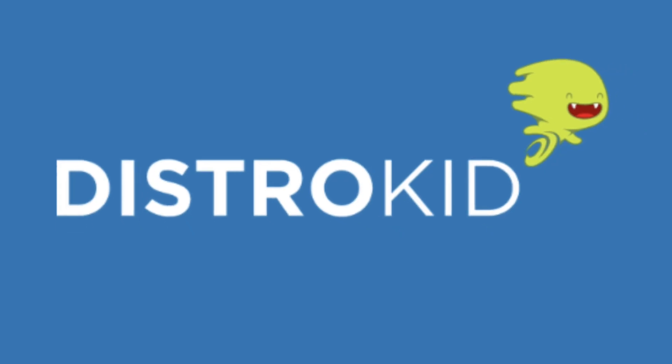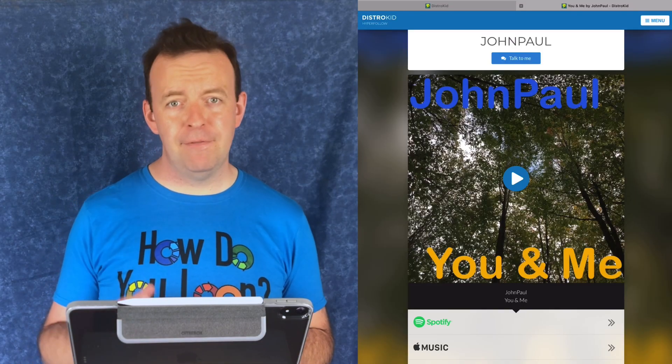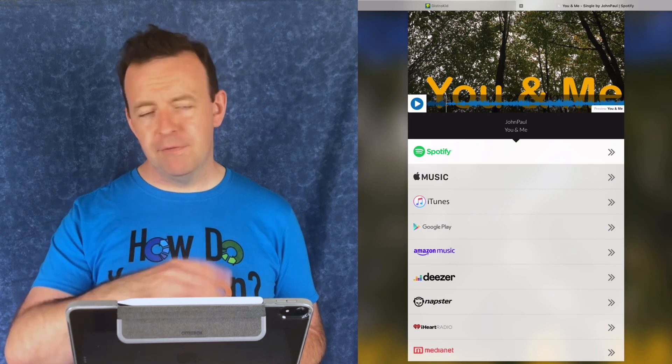Today our sponsor is DistroKid — the one-stop solution for putting all your music out there to all the streaming sites and online stores for one price per year. I want to talk about one feature called HyperFollow. HyperFollow is a completely free and awesome tool for promotion for anyone using DistroKid. In today's music market, it's a must-have to have one link that takes you to your music across all the streaming sites — whether your friend uses Spotify, Apple Music, or Amazon. It's not just a one-stop page; the instant you finish uploading your music to DistroKid, you can start marketing your release, get pre-saves from Spotify, and even collect your followers' email addresses — all through HyperFollow. Also, your HyperFollow link never changes, so you never have to update your marketing or social media posts.